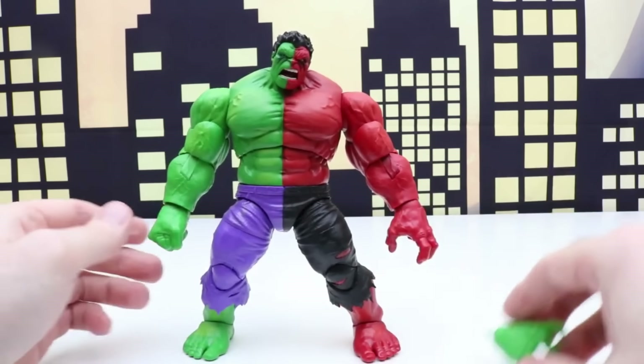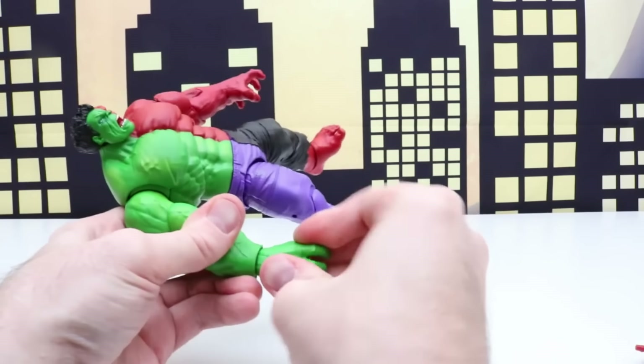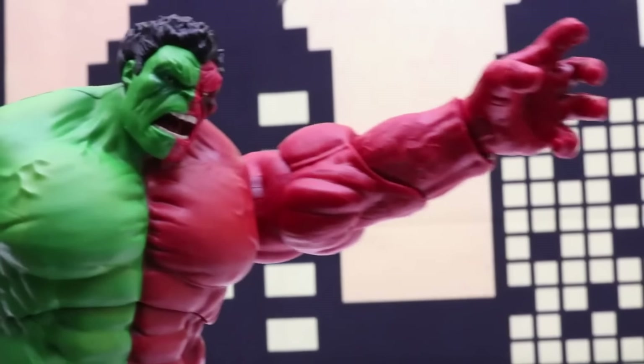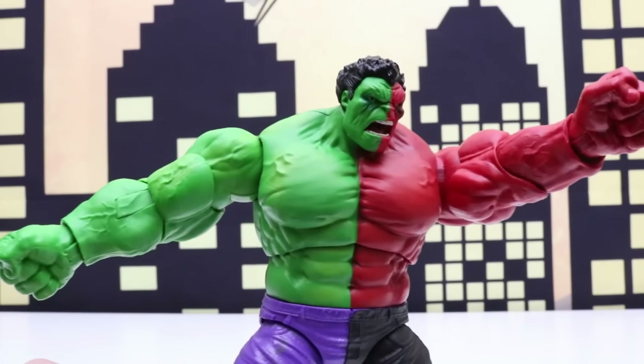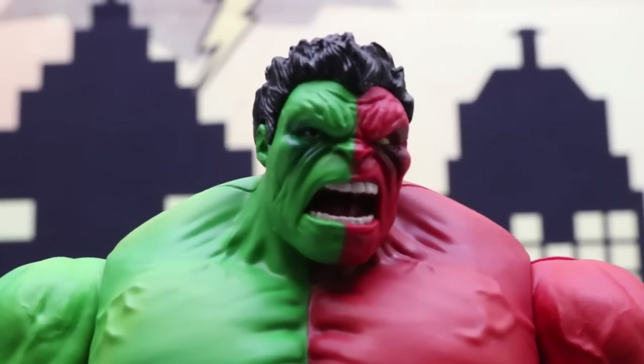Let's switch out this fist first and put the open hand in. We could do one fist with an open hand, or two fists, or two open hands — however you really want. Let's switch this out so he has two open hands. This way he can grab onto things. Between the open hands and fists, I like the fists the best. Here's a close up of the Compound Hulk's face.